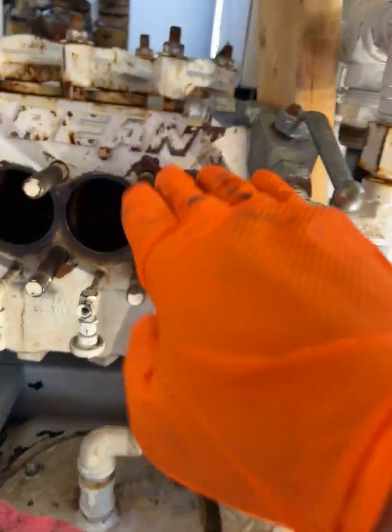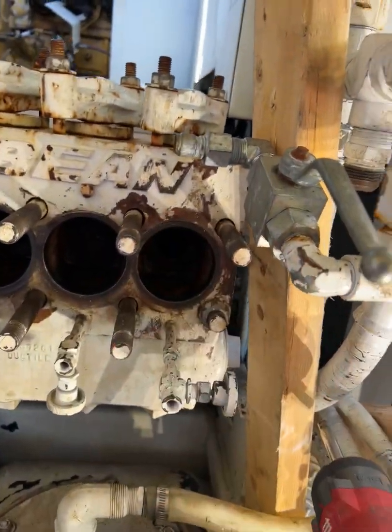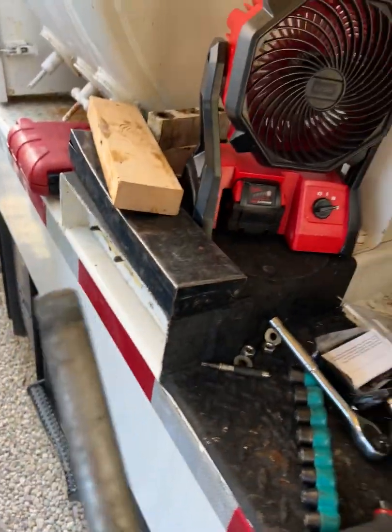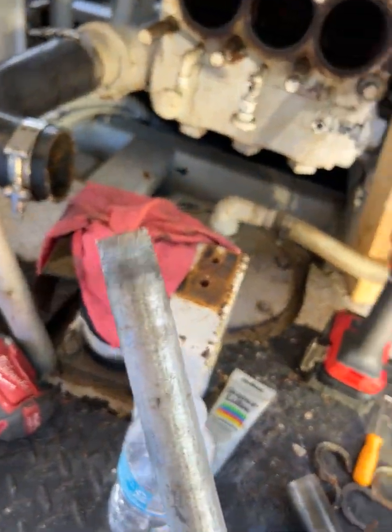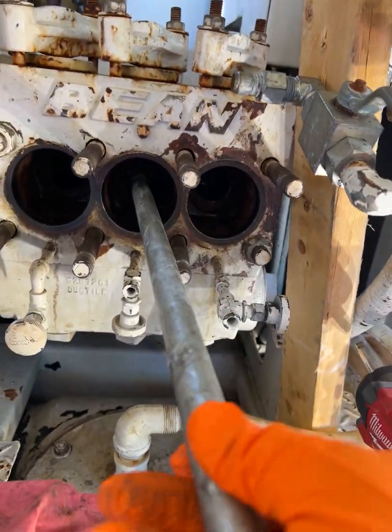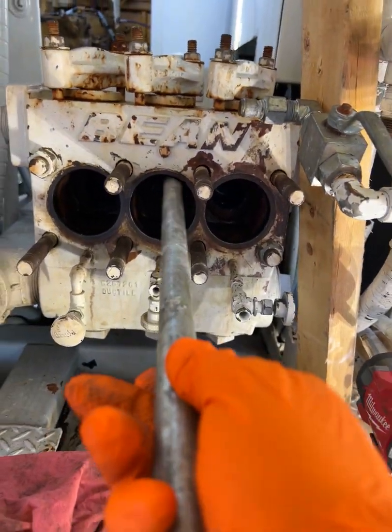In the manual, it says you have to put something in there that's got a slot in order to be able to turn it. That's not the case with these. What you need is a piece of 1½ inch pipe with some threads. Once that nut is out, this is going to thread into it.